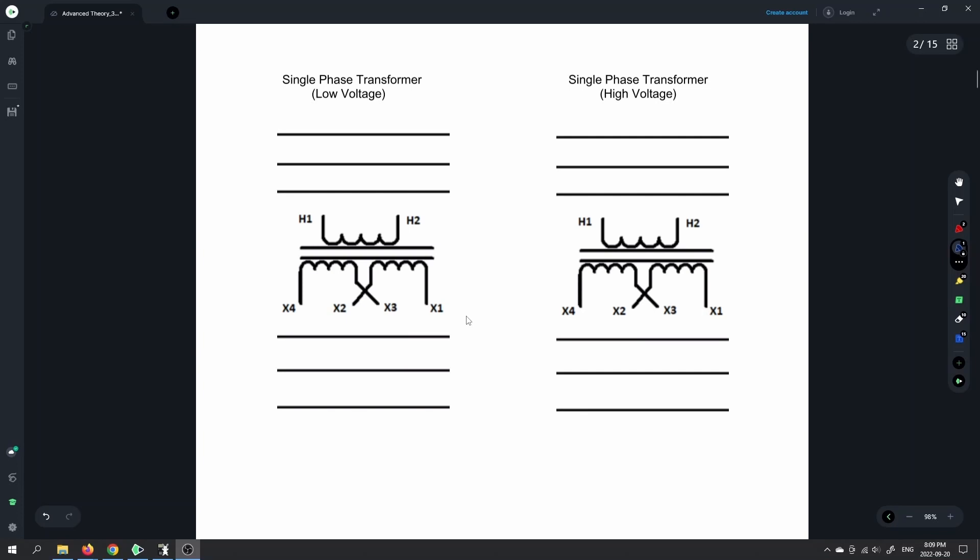Starting off with the first project: the single phase transformer. You've done the buck boost test, which is prior to this in the playlist. Now you're going to hook up one of the transformers as either a low voltage or a high voltage configuration. Low voltage means it's connected in parallel, and high voltage means the two secondary windings are connected in series.